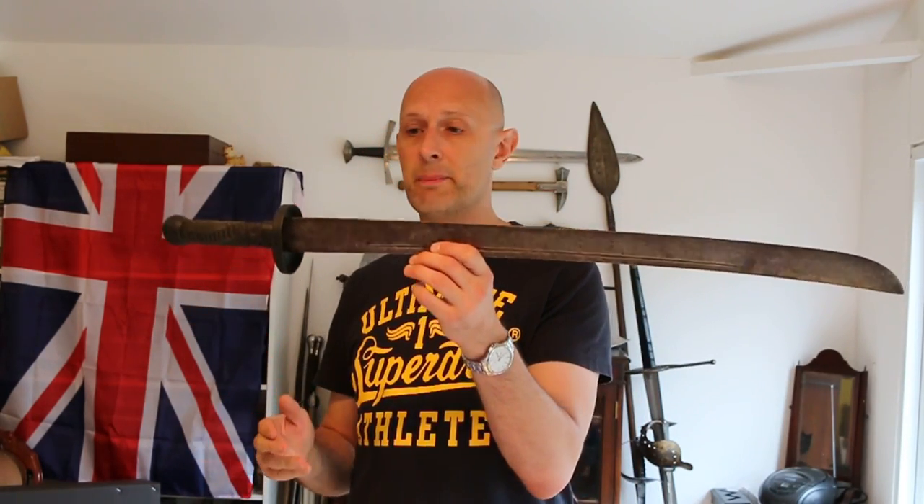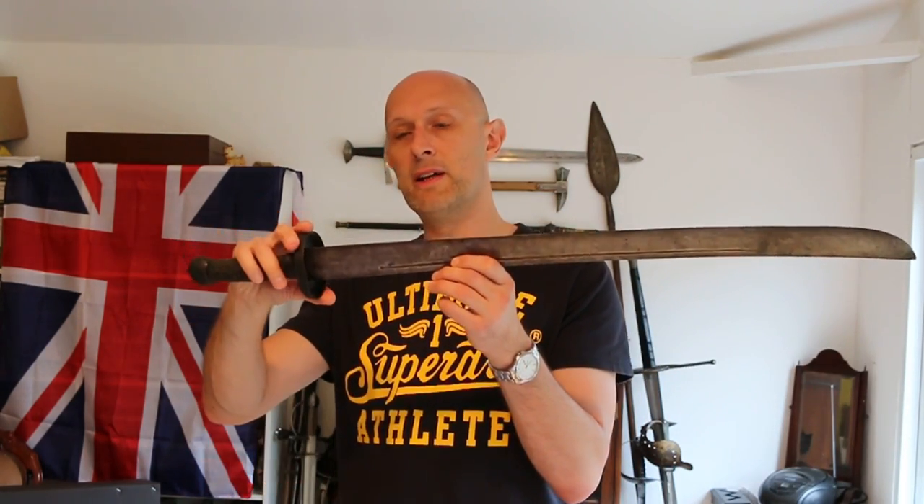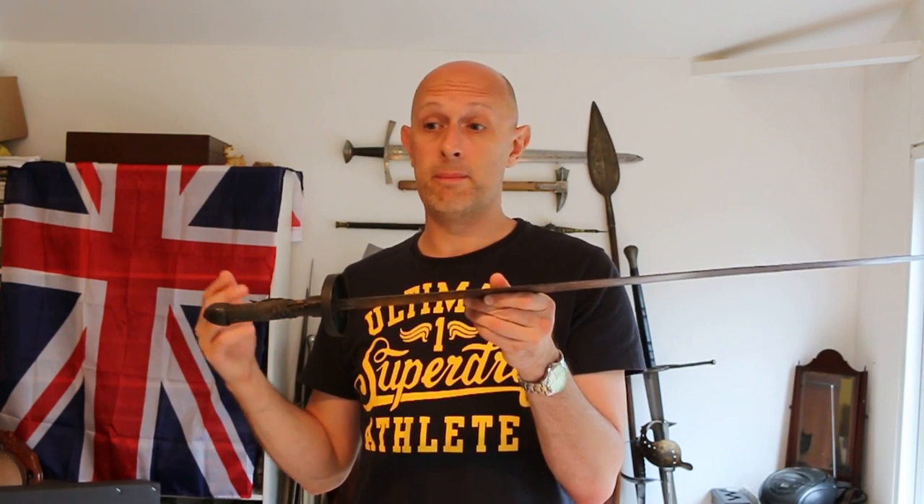Someone noted to me this is probably a Boxer Rebellion period Chinese Dao, and that the average Chinese soldier — or boxer essentially — at the end of the 19th century probably would have been smaller than me. So their hand would have been even slightly smaller than mine. This sword, which is fairly big and heavy — weighing three pounds as mentioned in the previous video — would be even larger in comparison to a late 19th century average Chinese male.